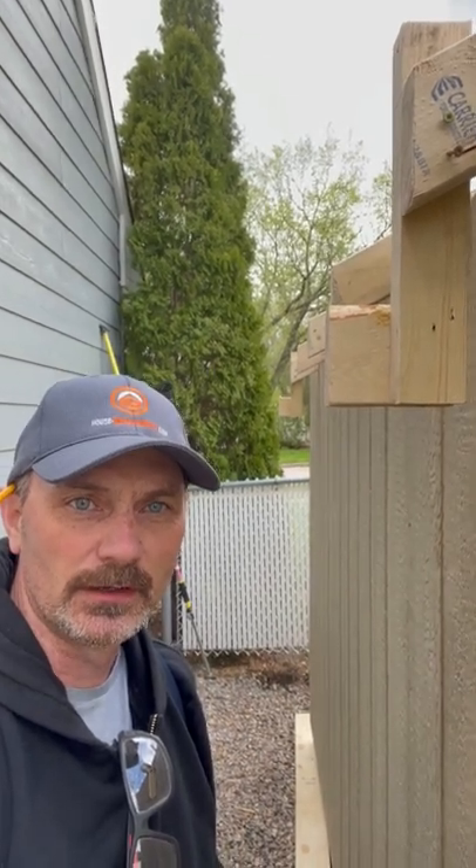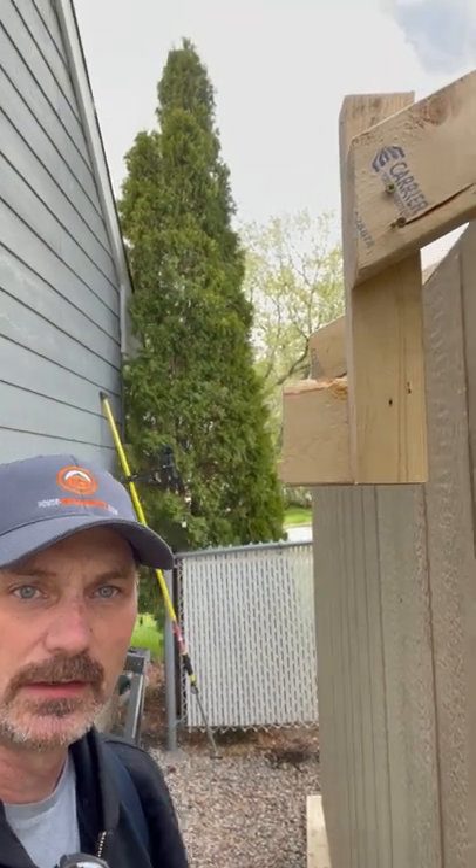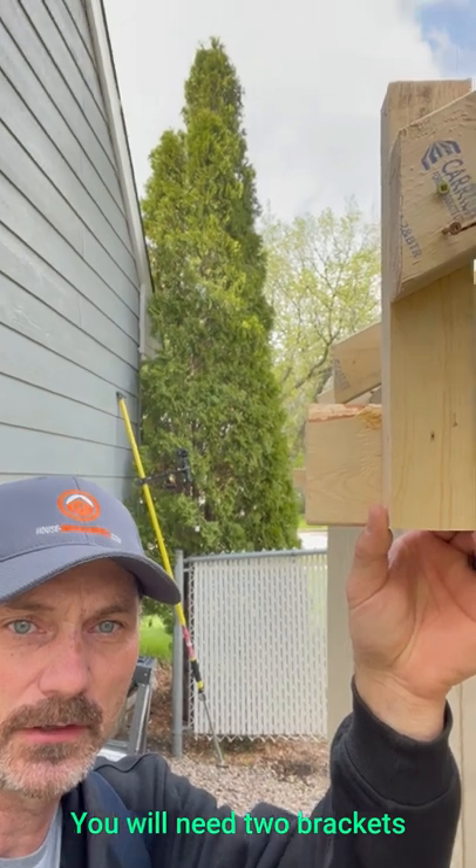Hi, Shannon here from Houseimprovements.com. I just want to show you how I make up a simple jig to hang wooden fascia by myself. Just use some scraps, make up a bracket that can screw to the end of a couple trusses. Pretty simple. Show you how it works.